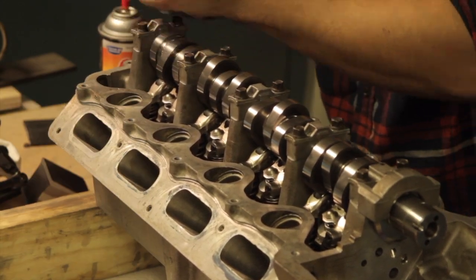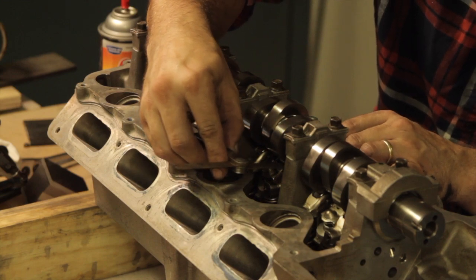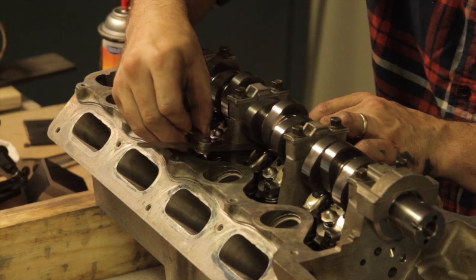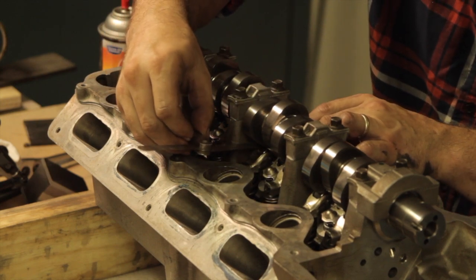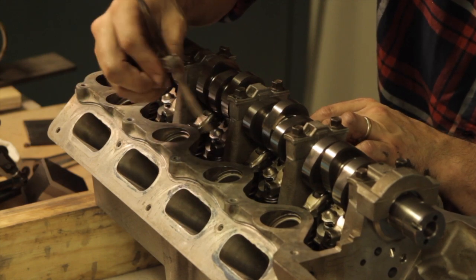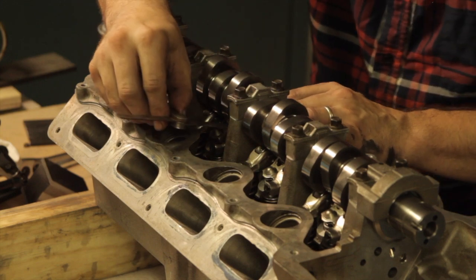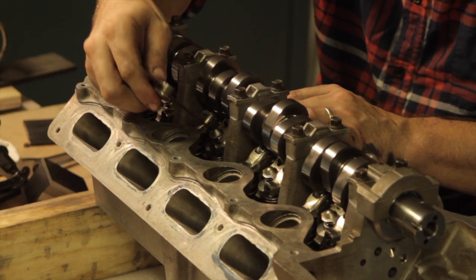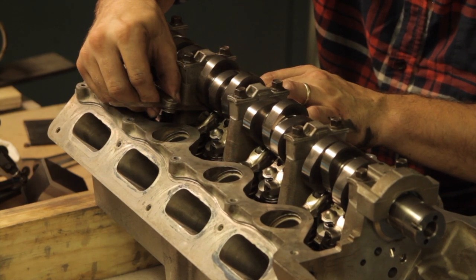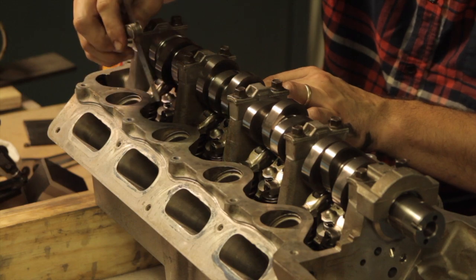After torquing the bolts, I can now go through and check lash on each valve. Since the range is 18 to 24 thousandths, I have two feeler gauges handy — one is 18 thousandths and one is 25 thousandths. If the 18 thousandths gauge goes and the 25 thousandths gauge doesn't, we know we're within range. If the 18 thousandths feeler gauge doesn't fit, we know we need to take a little more material off the tip of the valve. Or if we can get the 25 thousandths feeler gauge in, we know we need to close that gap by putting a shim underneath the lash adjuster.